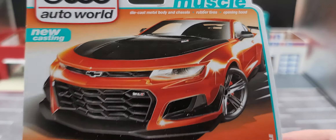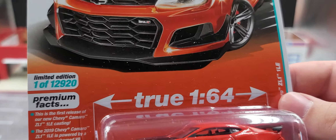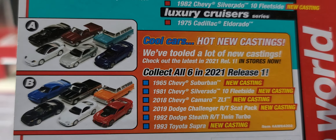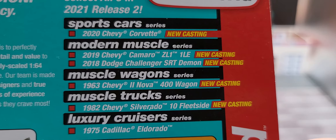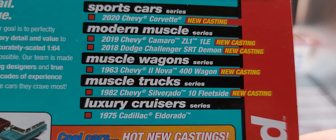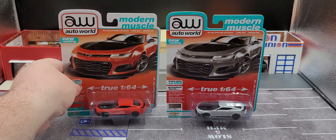They did 12,920 of both of them. There is your first release of 2021 right there, and here are all the cars in release two.